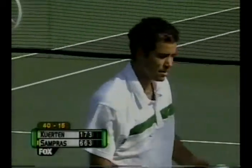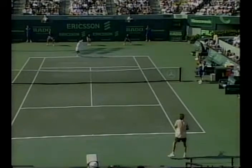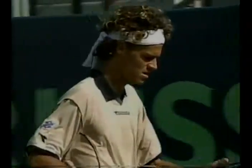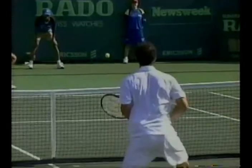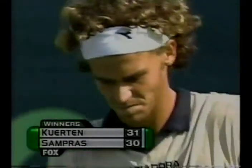Pete Sampras hanging steady with 30 winners compared to only 9 unforced errors — and Gustavo Kuerten has a great stat as well: 30 winners compared to only 9 unforced errors. He's had three of those running one-handed backhand topspin down the line in this match — maybe the toughest shot in the game of tennis to hit. You have to run to get it, get underneath the ball, get the leverage, and hit the topspin, making sure it's high enough so you don't get that sky shot coming back from Sampras. 40-30.